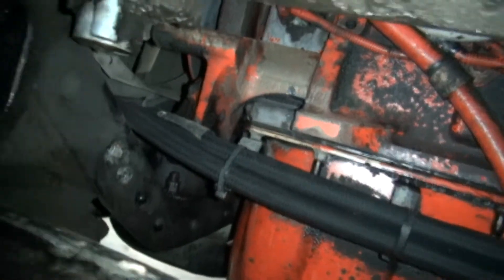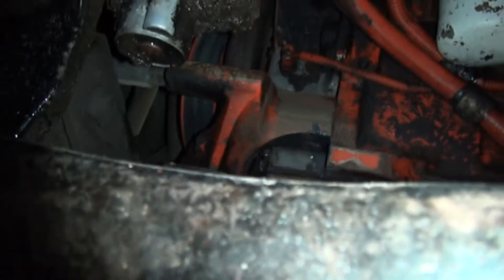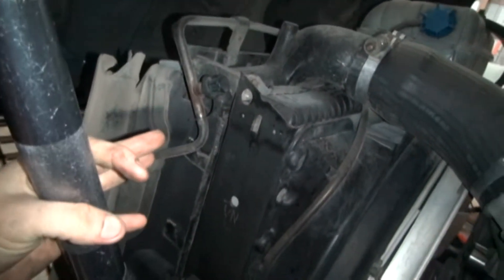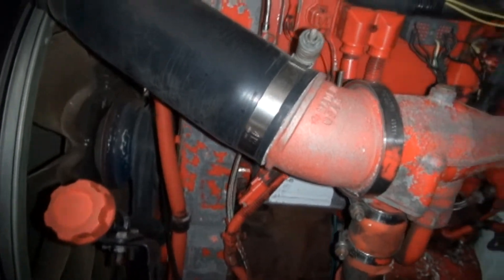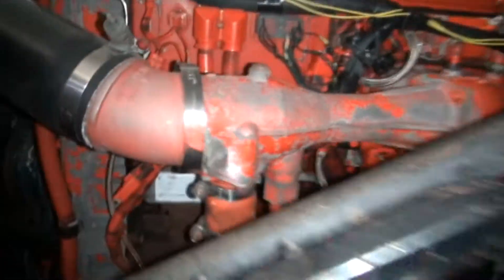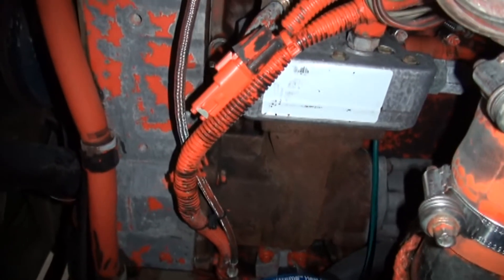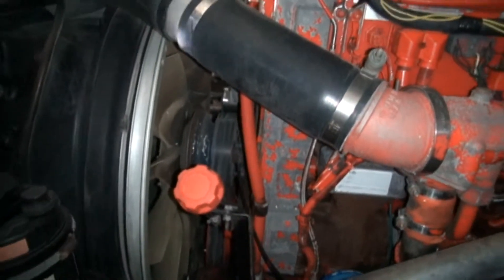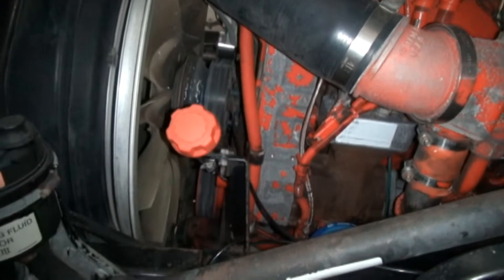I would really like to fix this the correct way, but it's just not feasible at this point because in order to get that cover off you've got to pull the hood off, pull the radiator, the intercooler, the fan, the whole nine yards - the timing gears and everything. I don't even have the tools to do this. You've got to have a timing pin that goes in the side of your block that pins the crank, and you've got to have two timing wedges to wedge your camshafts. From what I've read on the internet this is a really expensive job to have a shop do - you're looking at two or three thousand dollars in just labor to fix a fifty or thirty-five dollar gasket.